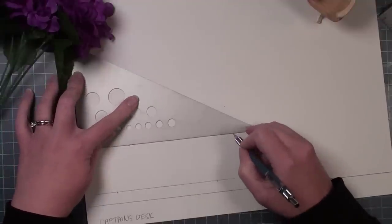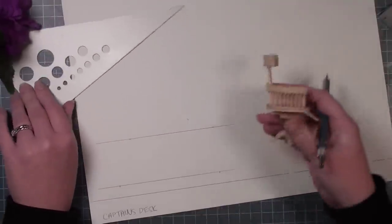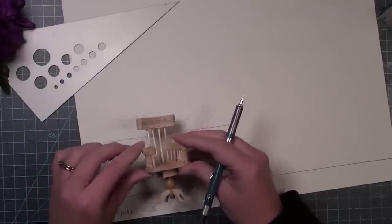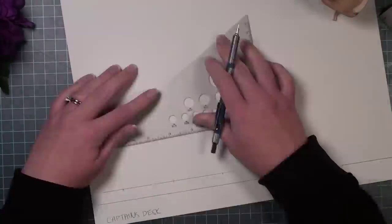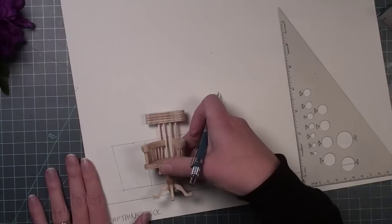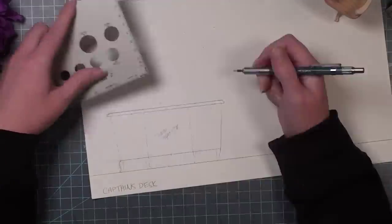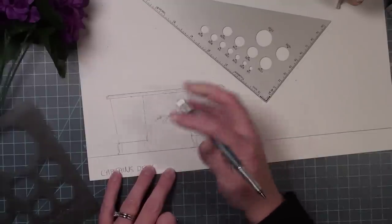Hi everybody, welcome back to Bentley House. I'm Aira, and today we are back working in the captain's quarters. As you saw from the title, I'm going to be working on the captain's desk. The chair you see here was made by another miniaturist named Shawn, who runs the channel Dolphin Magic Pro. I'll leave a link to both his channel and the video of him creating the chair.